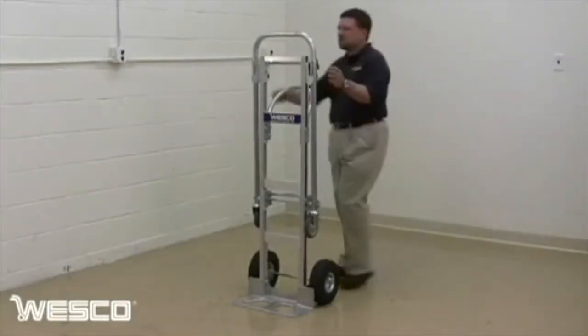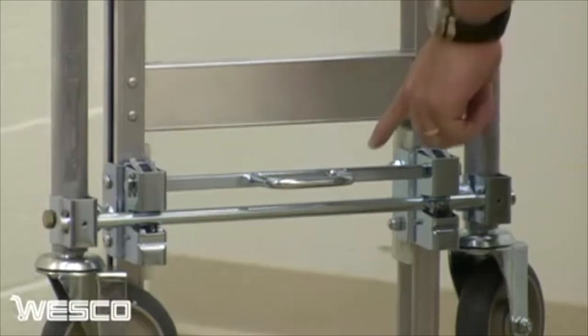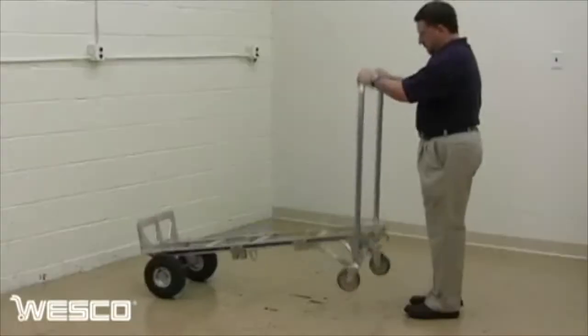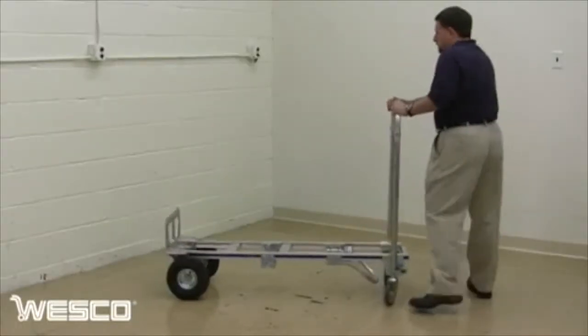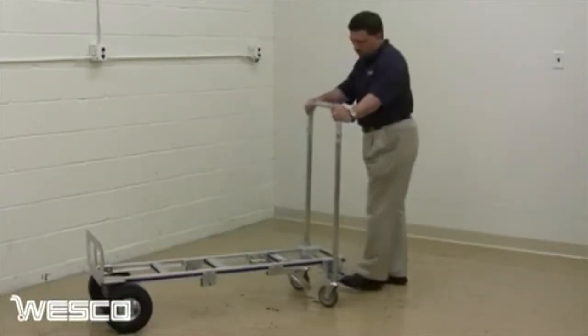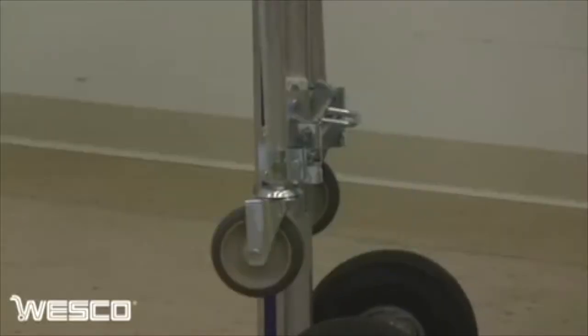Wesco's Cobra Senior Aluminum Convertible Hand Truck comes with a heavy-duty welded conversion pedal. Simply press the release pedal and the truck converts into the four-wheel position. Lift the frame to automatically lock the hand truck back into the two-wheel position.